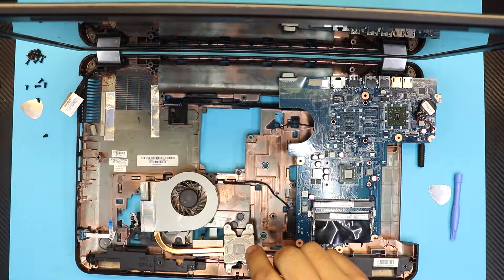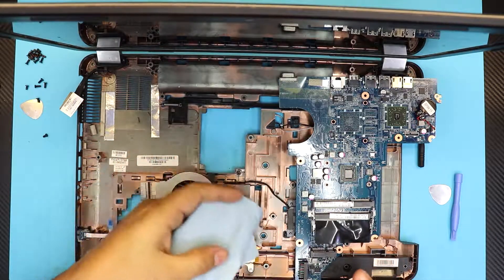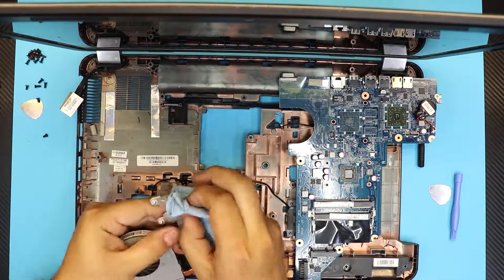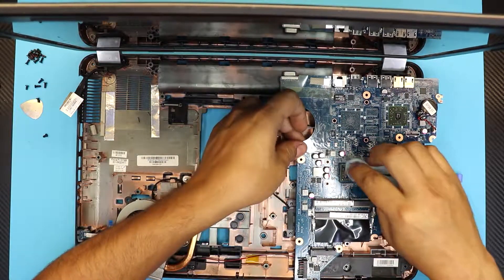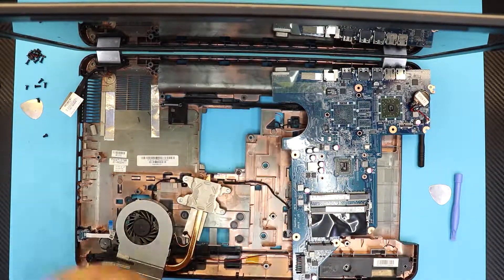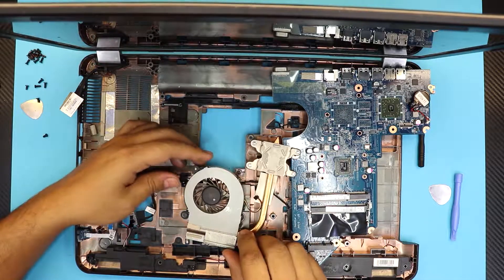For cleaning, use a thermal paste remover. Apply it the same way on the motherboard and the CPU to remove all the old thermal paste.